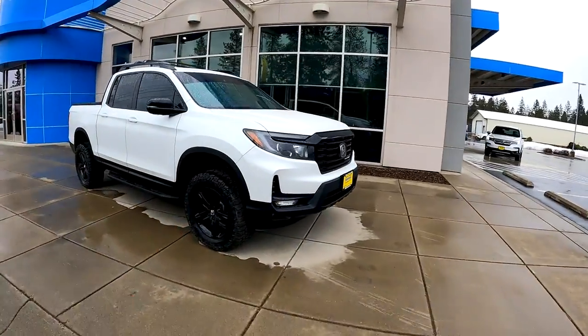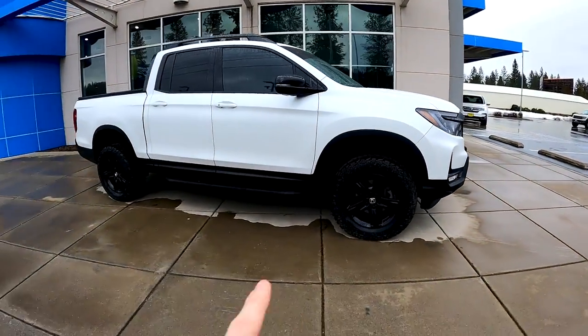Wait till you see what I have for you today — it's something super unique. You know what this is? It's a Honda Ridgeline. But if you take a look here, does that look a little different to you compared to the stock height? Well, your eyes are not deceiving you — this is a lifted Honda Ridgeline. Could you believe that?